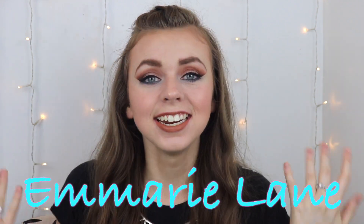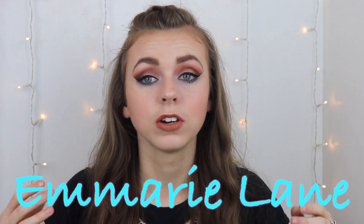Hey guys, it's Emory and in today's video I'm going to be showing you how to create this easy makeup look for homecoming or prom or any formal occasion — bridesmaid, whatever you need it for.